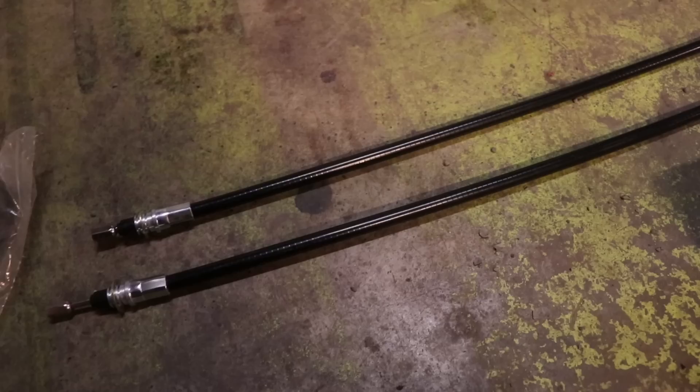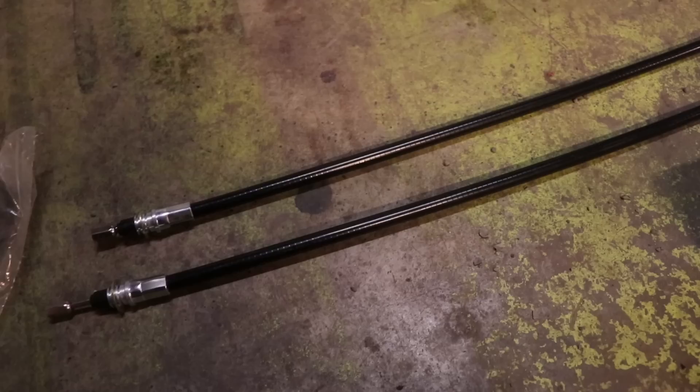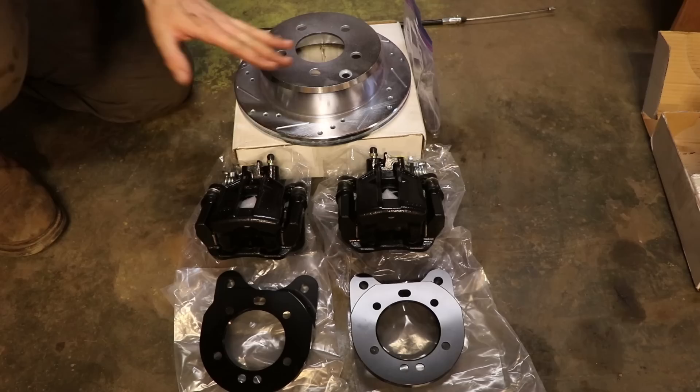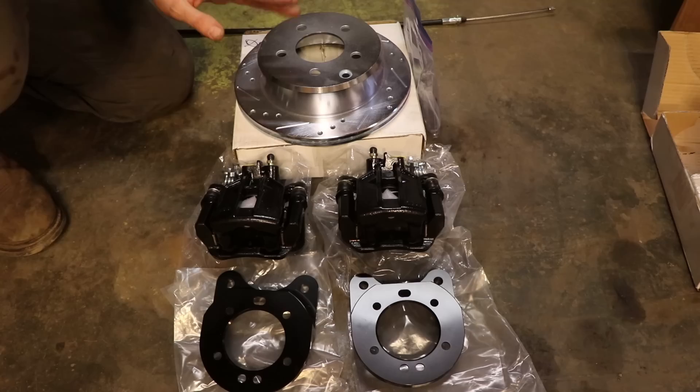On top of that, I ordered these custom e-brake cables to make the car work and function — they just mount up to your factory existing cables. By the time you spend all the time fixing everything on a drum brake system, though they're cost effective, they have a lot of moving parts. This disc setup will stop better, look better, and outperform in just about every way possible. We want to make a car that will perform just as good as a new car, if not better — and these will do the trick.